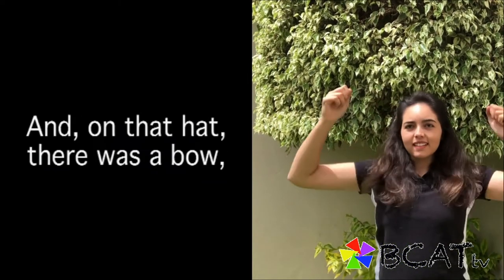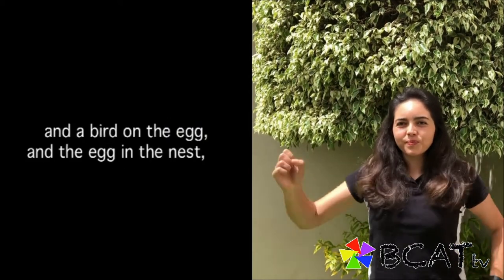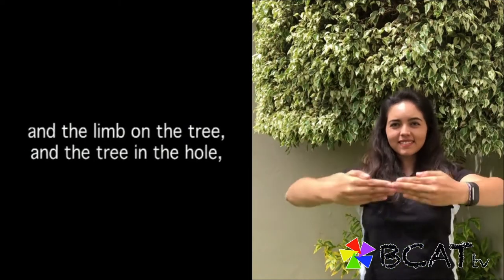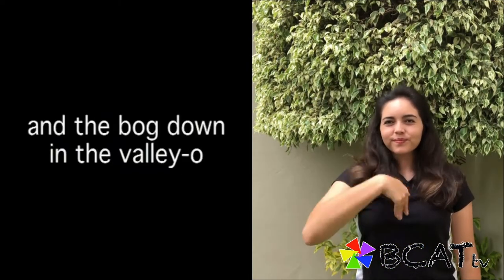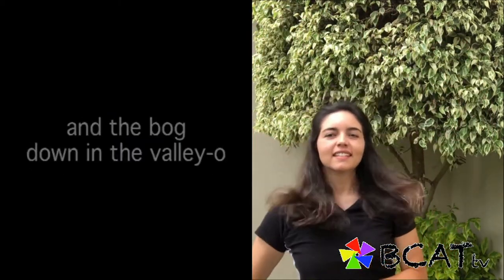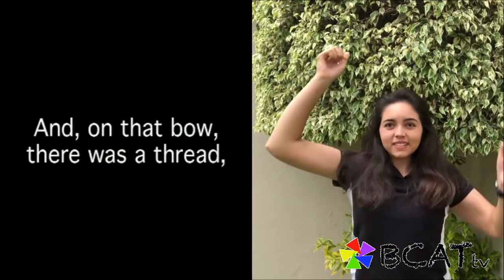And on that hat there was a bow, a rare bow, a rapplin' bow — a bow on the hat, and a hat on the flea, and a flea on the feather, and a feather on the bird, and the bird on the egg, and the egg and the nest, and the nest on the branch, and the branch on the limb, and the limb on the tree, and the tree and the hole, and the hole in the bog, down in the valley-o. Oh, roll the rapplin' bog in the valley-o.